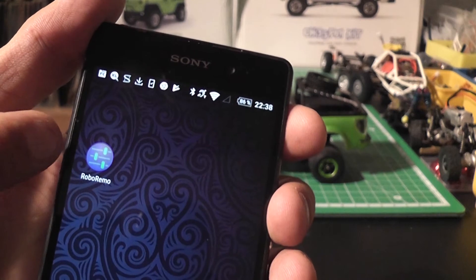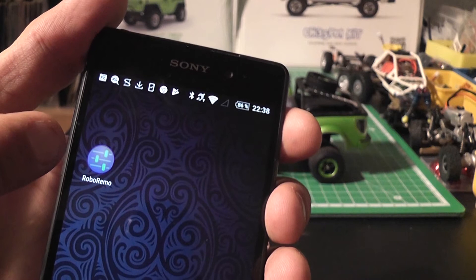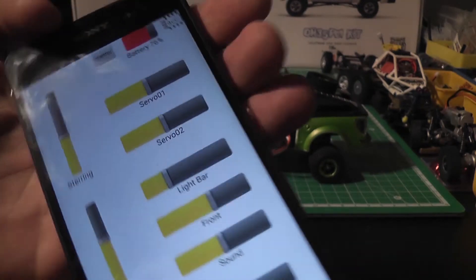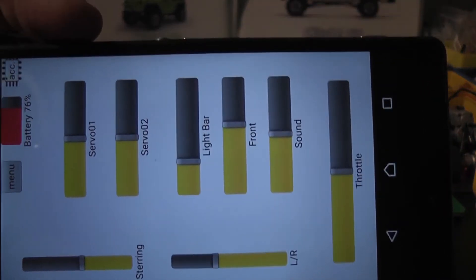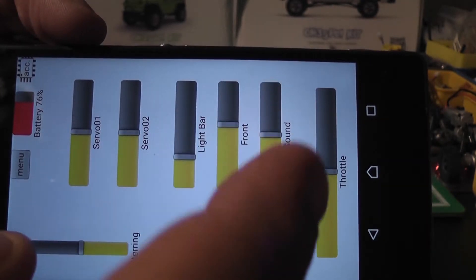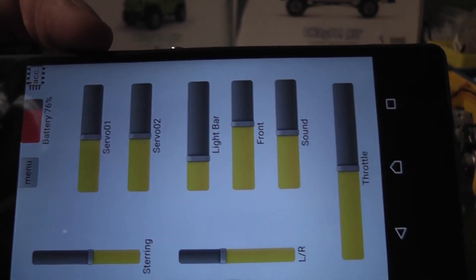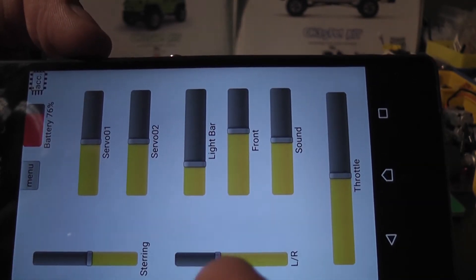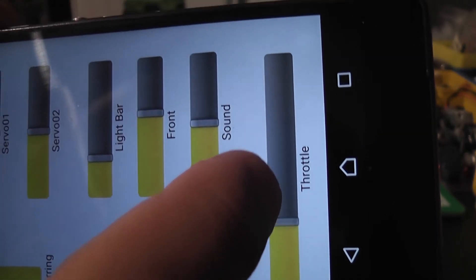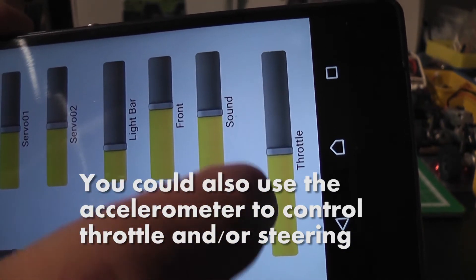But first let me show you the app, Robo Remo. This is available for download at the app store — there's a free and a paid version. The free version is limited to five control items per interface, which is enough for most cases. This is a pre-made interface, and it's quite easy to make your own. There are sliders, buttons, all kinds of stuff, so you can make a fully customized interface or modify these pre-made ones.